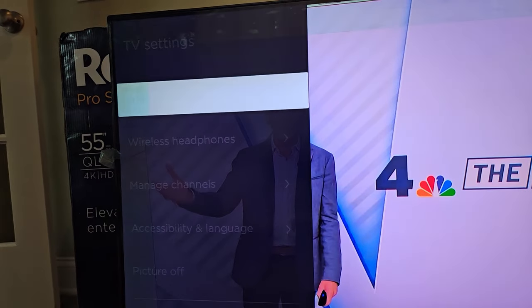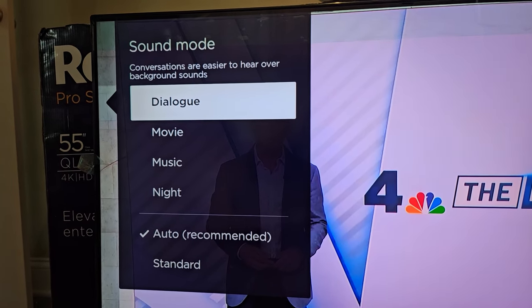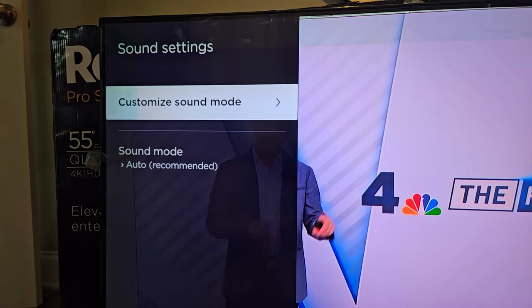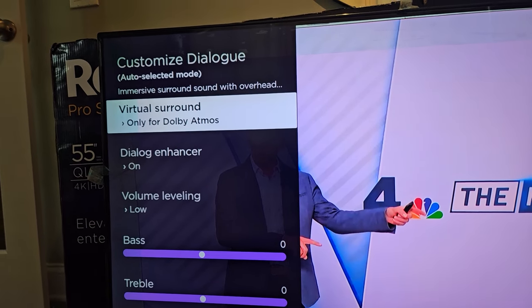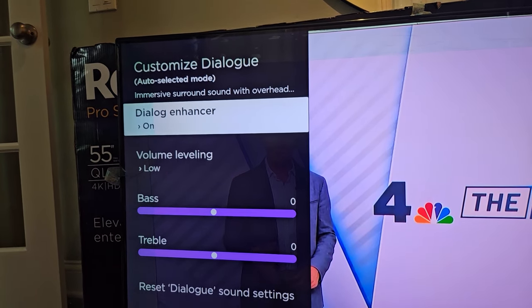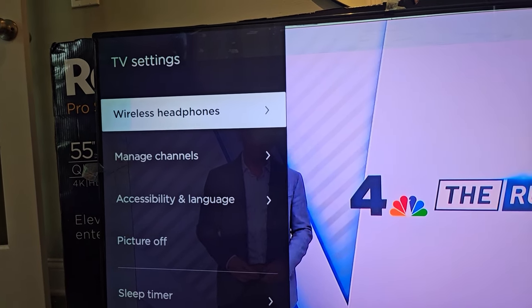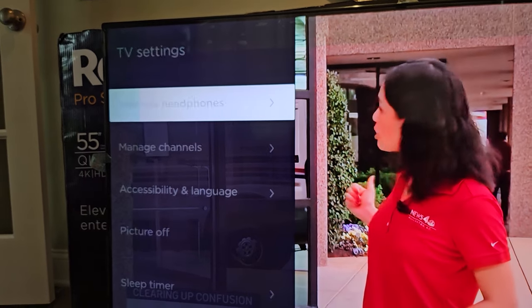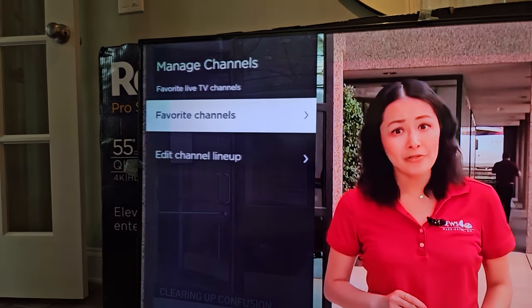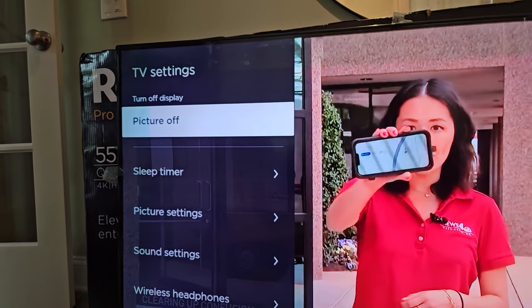Next up, we've got sound settings. We can set the sound mode to auto, or enhance it specifically to dialogue, movie, music, or night — it's all available. You can also customize the sound mode and play around with lots of different settings for virtual surround, dialogue enhancer, volume leveling, bass, and treble. This is also where we can access wireless headphones and add them to our device. And of course, there's managing channels for the live TV guide, accessibility, language, and picture off.